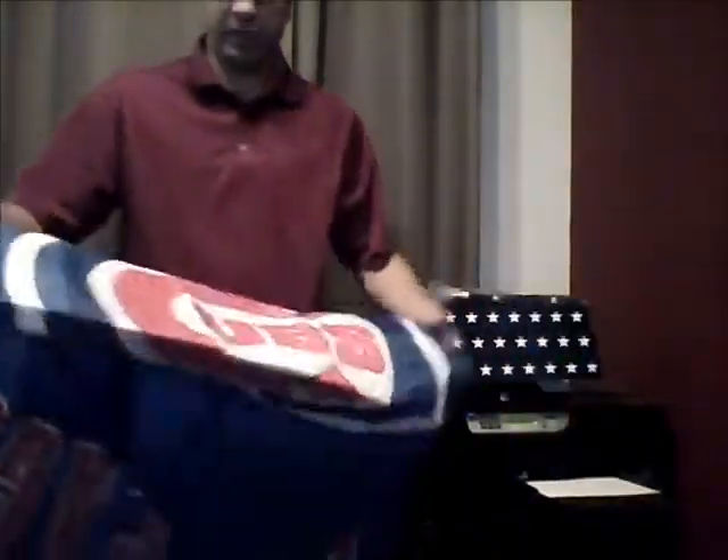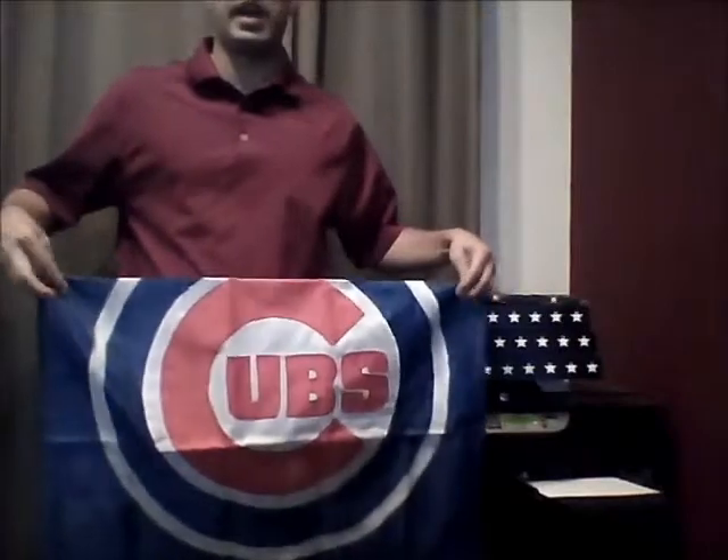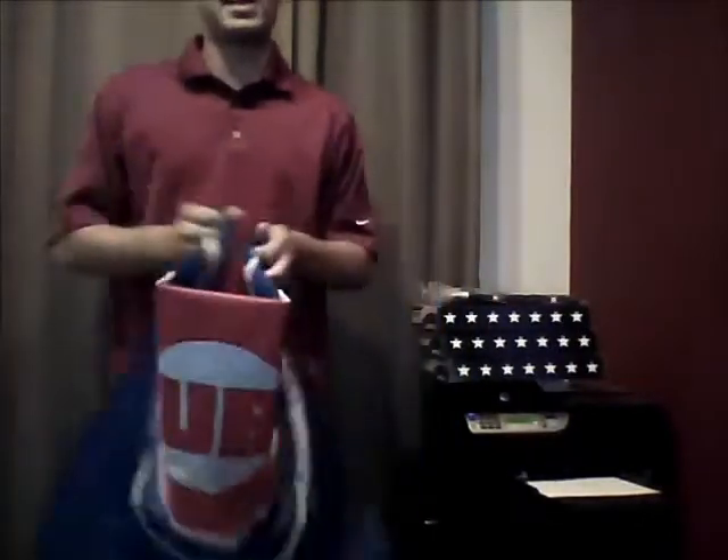This is the same style flag we use for all baseball teams. We have the same flag for most football teams, NBA, and a lot of hockey teams as well. Check us out at FlagFrenzy.com. I'm Josh from Flag Frenzy saying goodbye — thanks for your time.